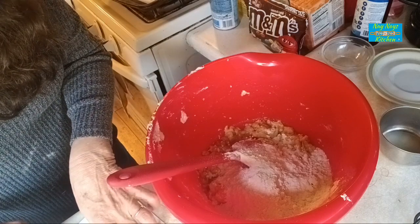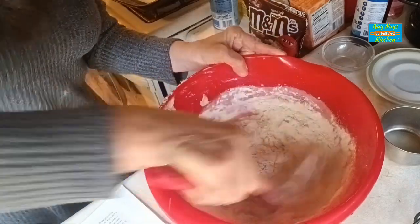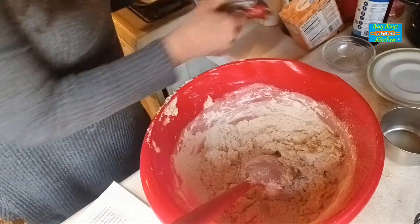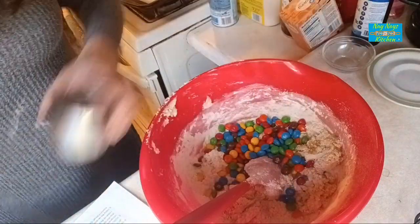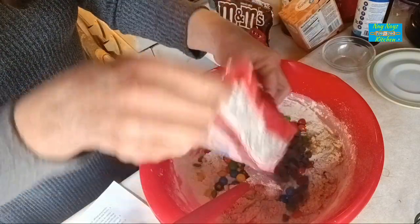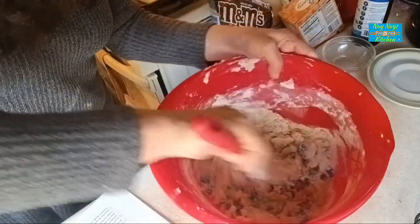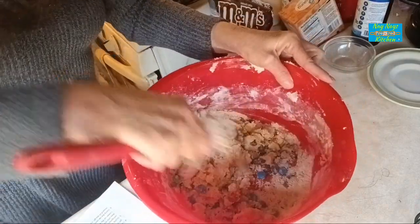Now that we have that part done, we are going to mix it all together. Now I'm going to add in about one and a half cups of M&Ms — actually I'm using one cup and then like a half cup. Aren't they colorful? Cut the M&Ms into the dough, and I have some leftover semi-sweet, so I'm going to dump the rest of those in too. Now we just mix all this together and get cookie batter so we can bake it.